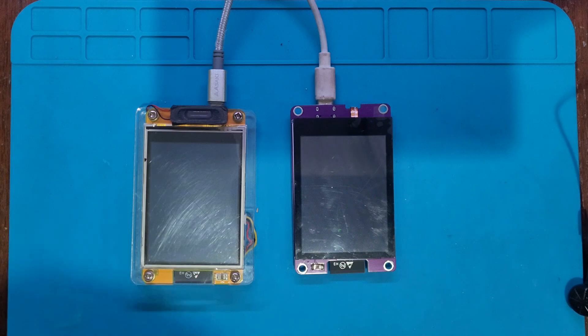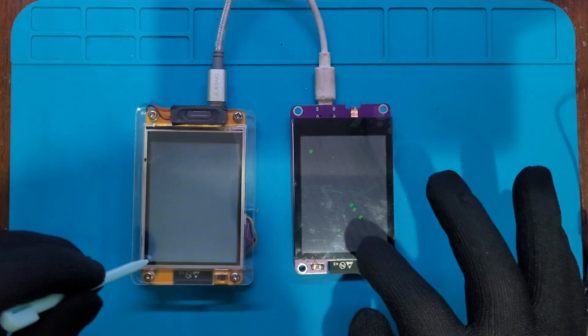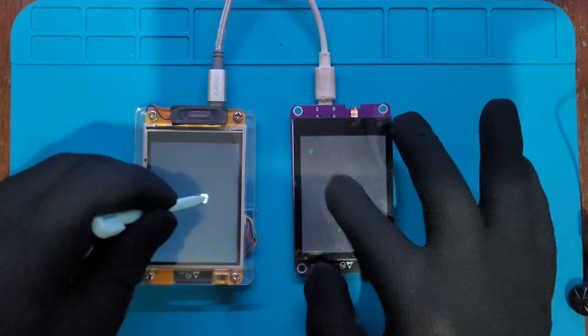On the left, the resistive screen with a stylus — you can see it's more accurate for very fine input. On the right, the capacitive screen with a finger is smooth but not as precise for tiny details.